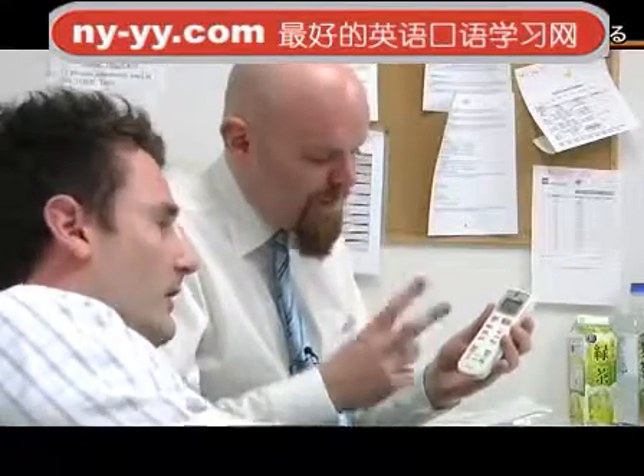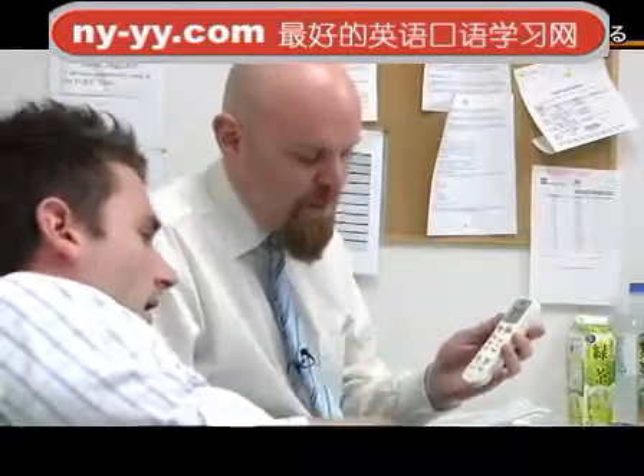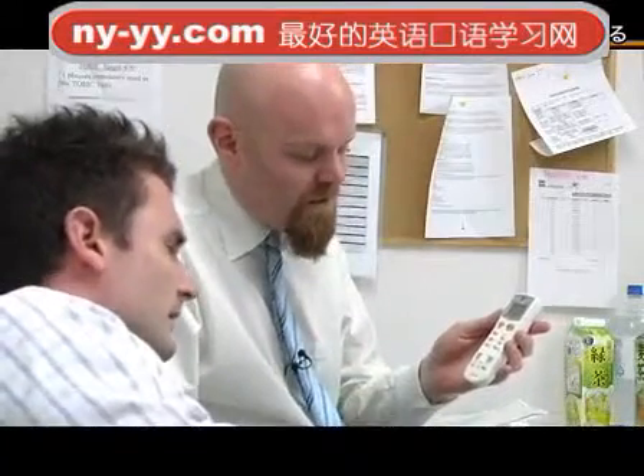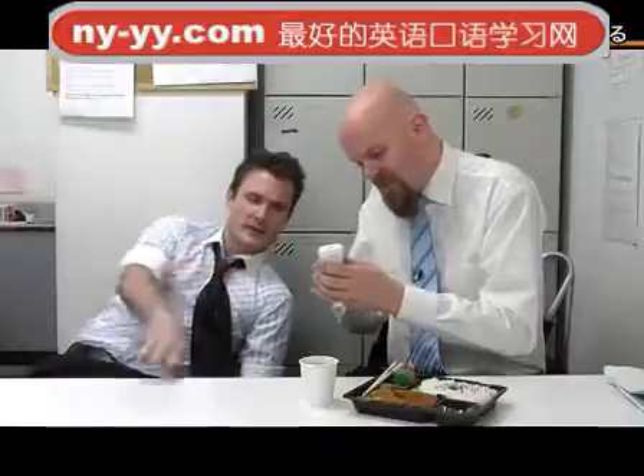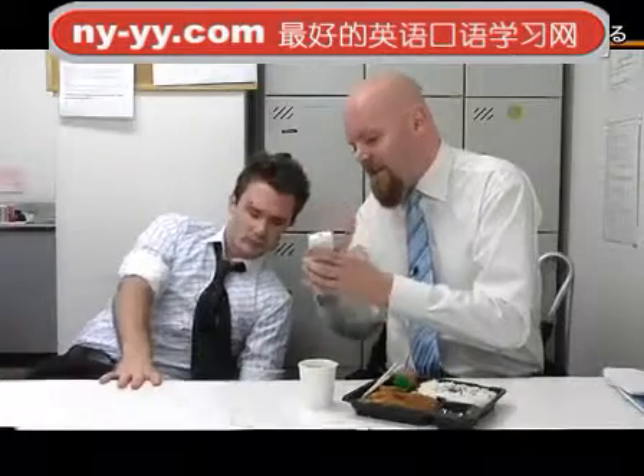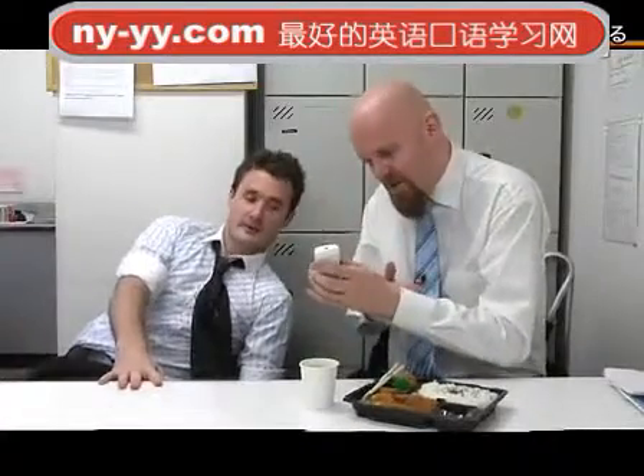So we've got two sets of buttons, right? We've got this set and this set. First, you need to press this button — the one that looks like a person — so that you can change the wind strength. And you have buttons here, here, here. When this icon comes up, that's the soft wind. That's the soft wind, okay.